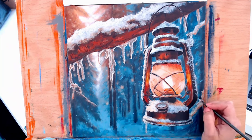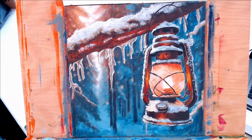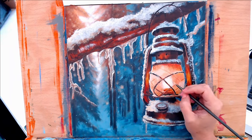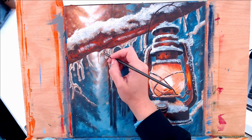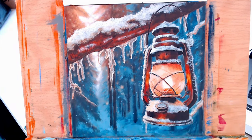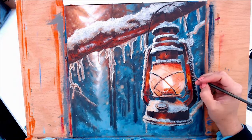Down below in the description box I will have a link to the Facebook page where you can get the traceable, and I'll also post a picture of the finished painting so you can use that as a reference. If there's something you would like to see me paint, go ahead and put it in the comments below and I will try and create something with that. With the Facebook page, feel free to post any of your finished tutorials or work you're working on that you need advice for — I'd be happy to help, and I'm sure some of the other members would as well.